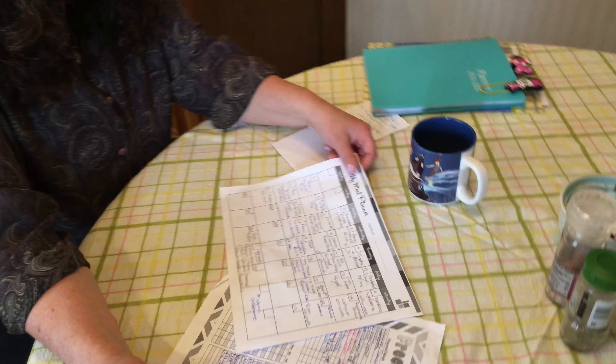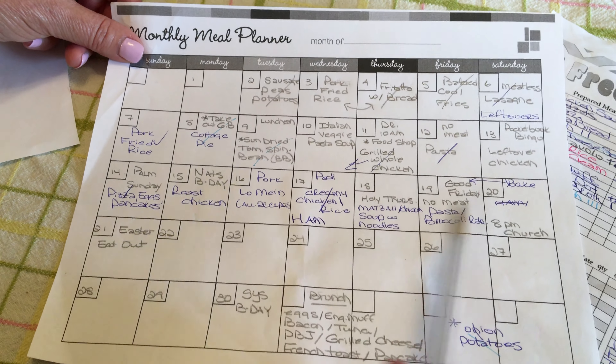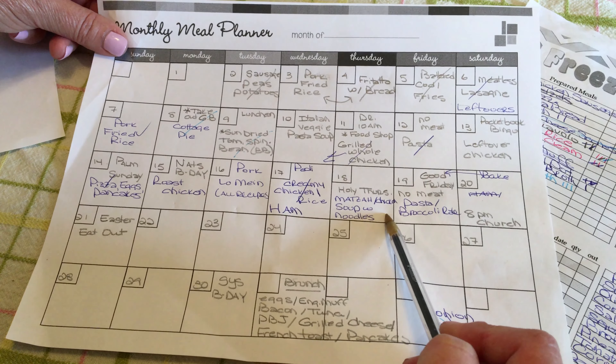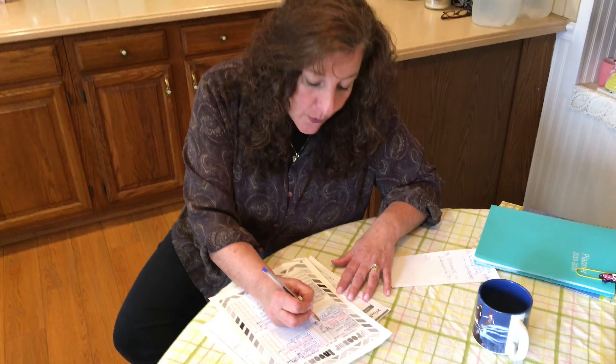I start making my menus for the week — I usually do this on Sunday. For example, this past week we had roast chicken, pork chops, I made a lo mein with them, soup with noodles, pasta and broccoli rabe. Every time I think of a meal plan, I check my freezer inventory: do I have that? Here's a package of white rice already made in the freezer — cross that out, I used it. Next time I make white rice, I'll make an extra batch, freeze it, and put another line next to it on the inventory. It's an economical system.